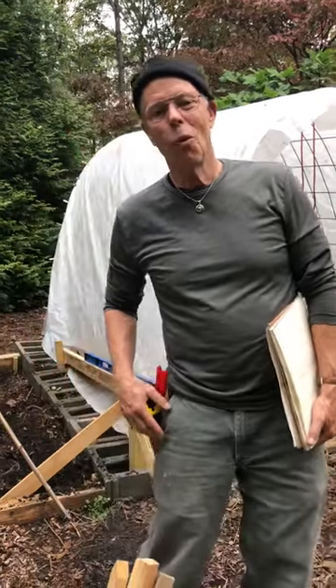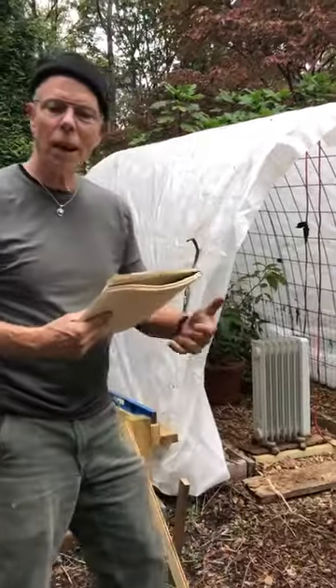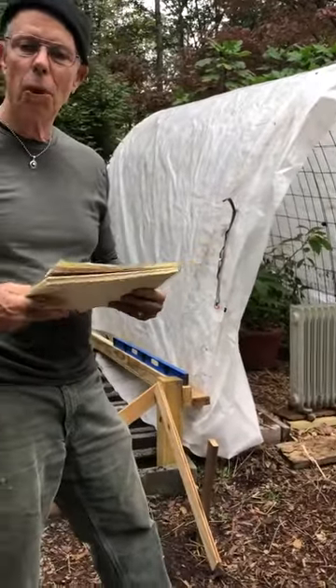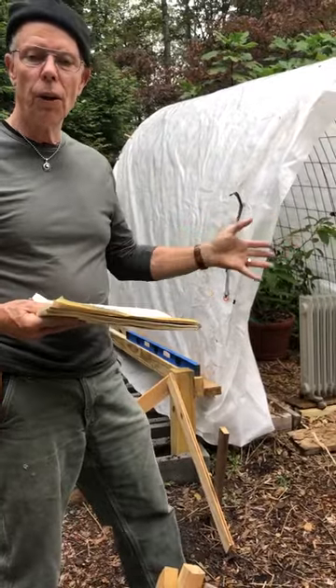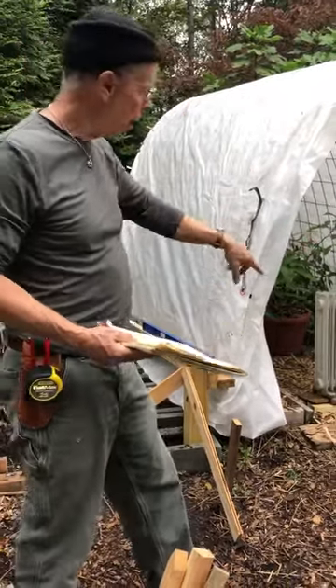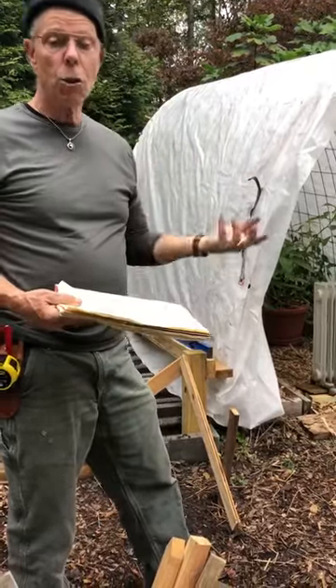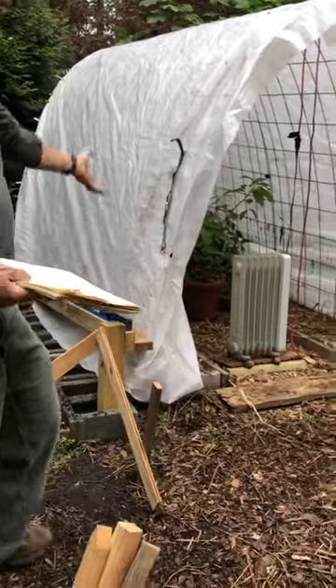Hey everybody, Coleman Alderson for gardensall.com. I'm out here with our makeshift greenhouse that we put up — shared some information on earlier. This is basically right now like a cold frame; we did add a heater to it, but we need to do an upgrade. The first thing we need to do is get this front section level.